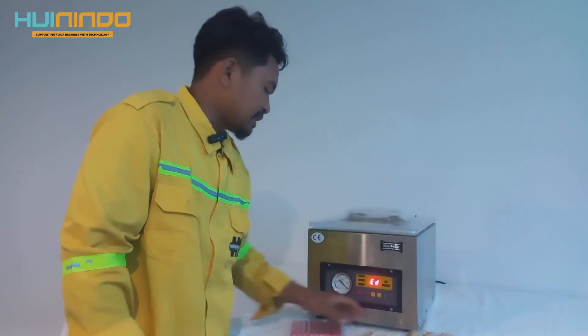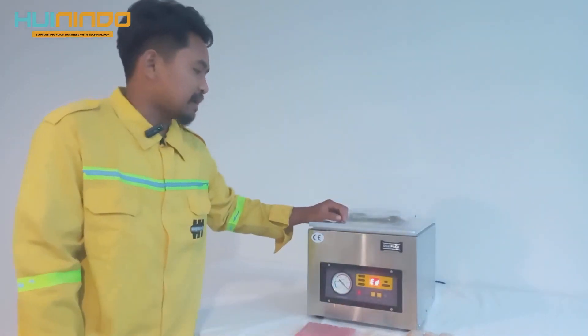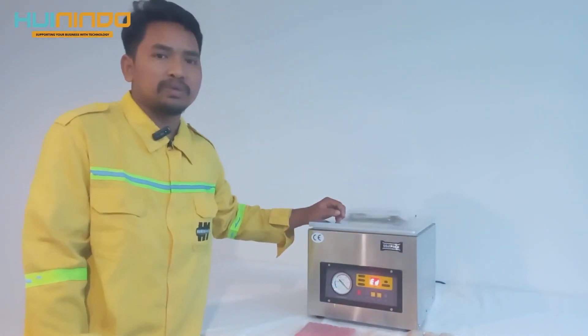Demikianlah cara penggunaan mesin vakum Sojitek seri 1151A, selesai.